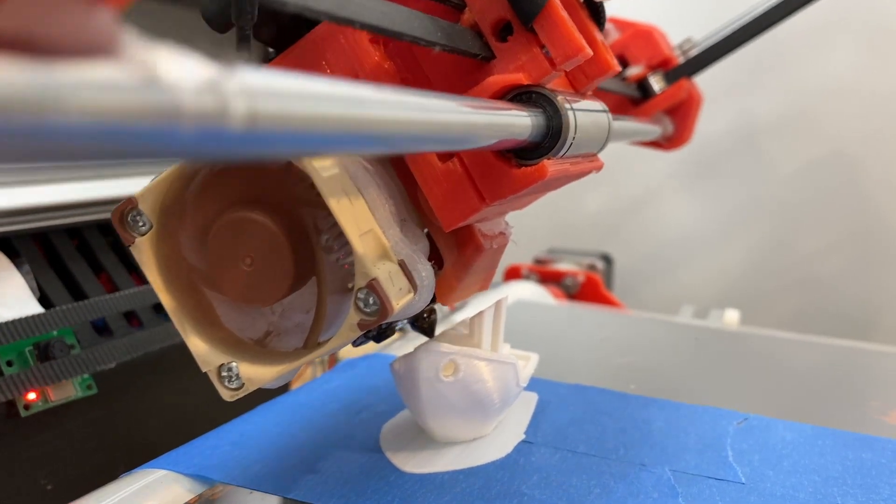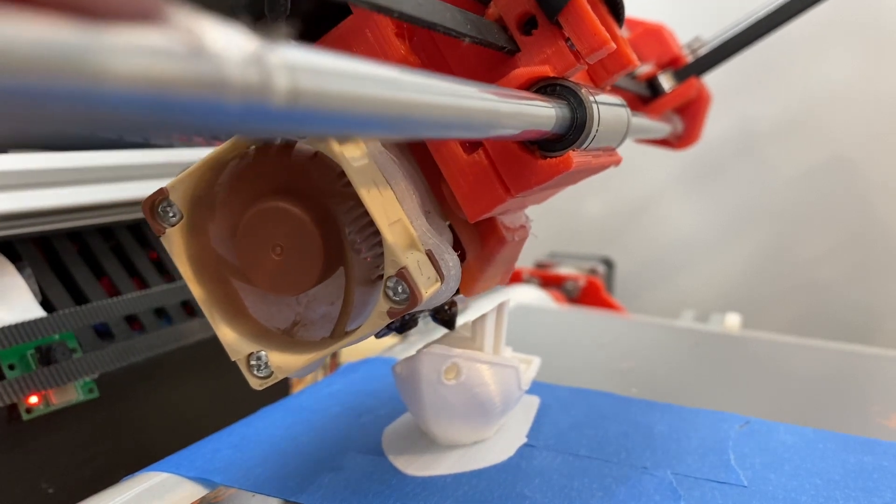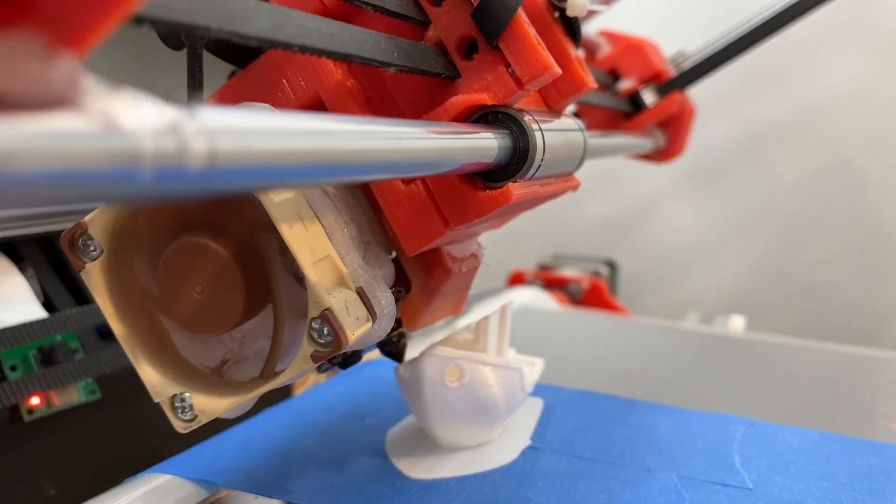Hi guys, Sechi here. This is a quick update on the polyester belt experiments that I've been busy with. I will put out a video with more details soon.